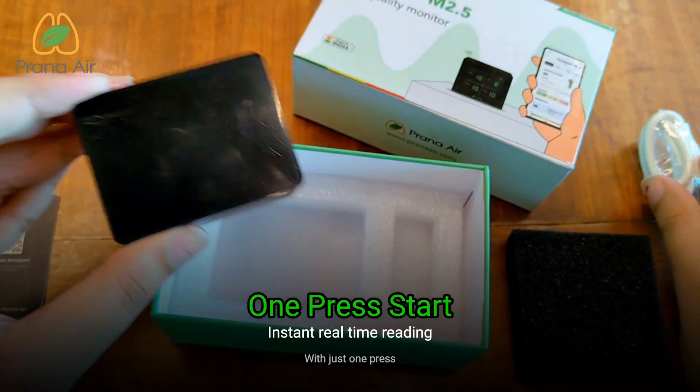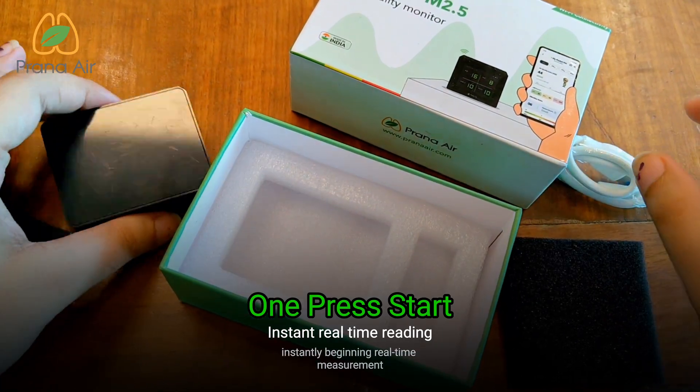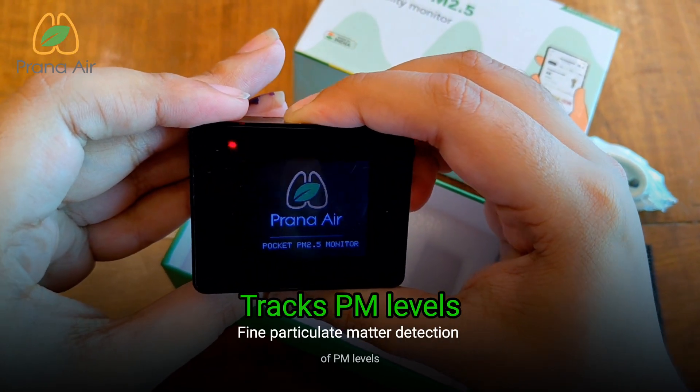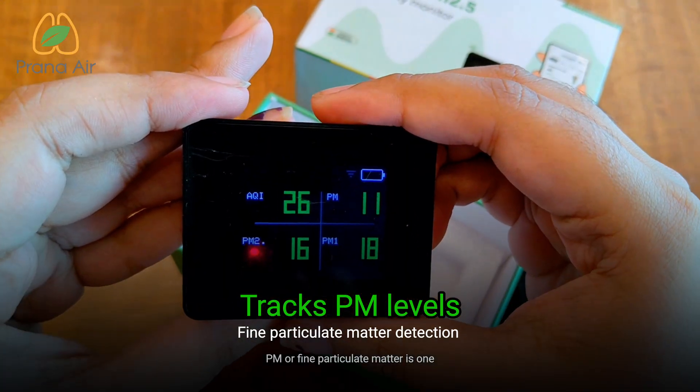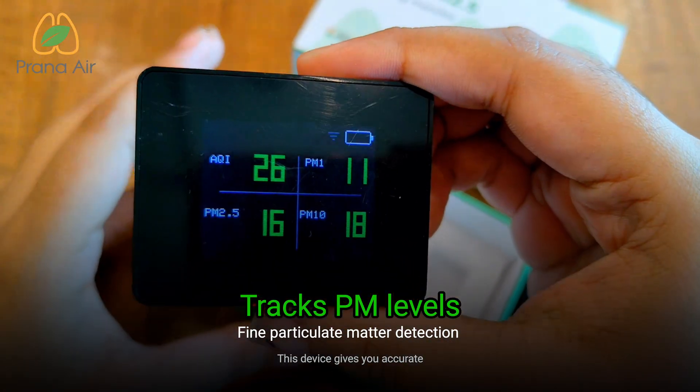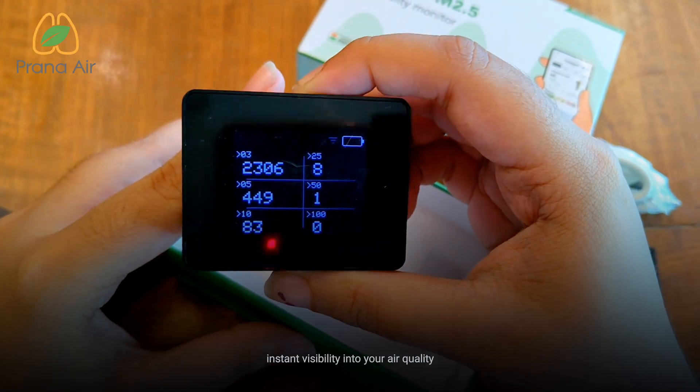With just one press, the monitor powers on, instantly beginning real-time measurement of PM levels. PM, or fine particulate matter, is one of the most harmful air pollutants. This device gives you accurate, instant visibility into your air quality.